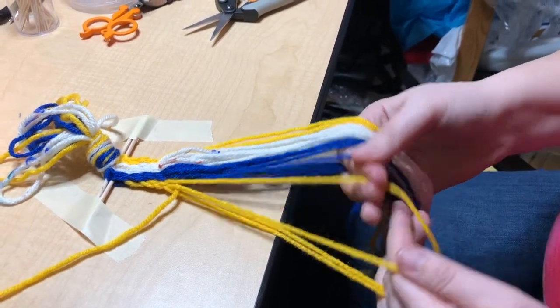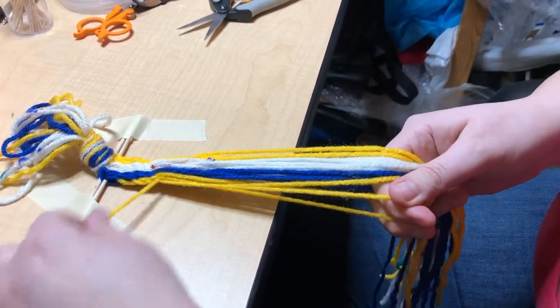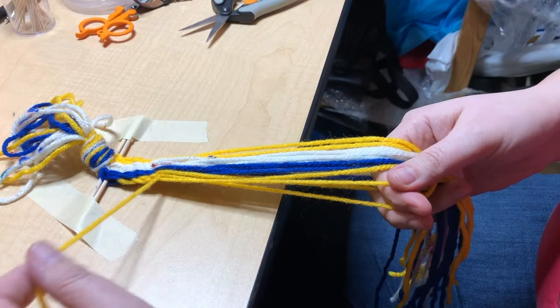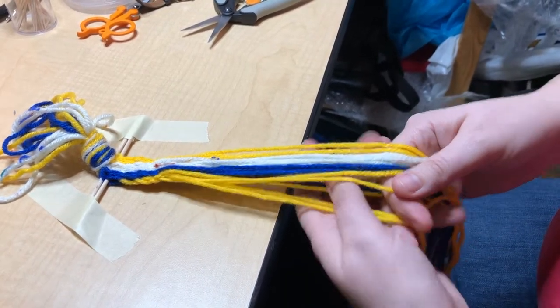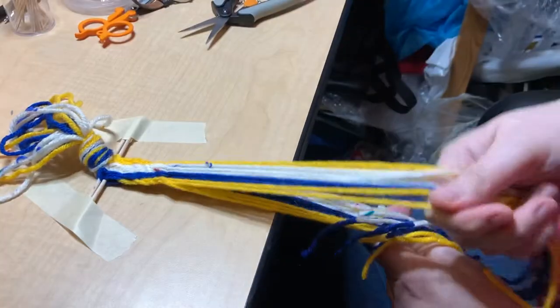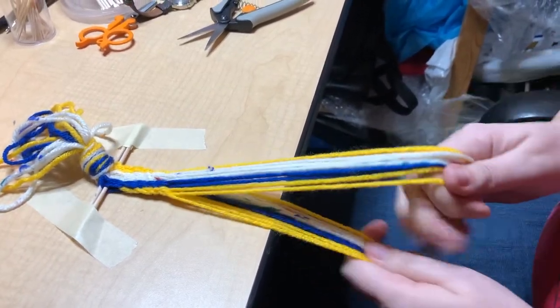The limit to the size here is basically how many threads I can fit in my hand. The thread we use for the weft returns to the shed. I'm going to pop it up and then tug on the threads just to tighten everything up. And that's another row done.